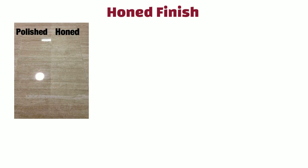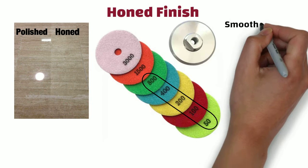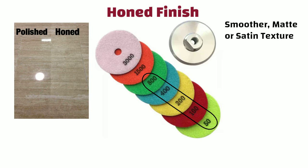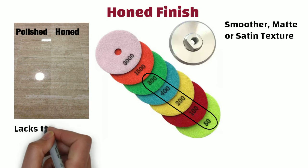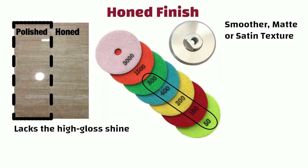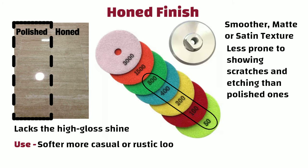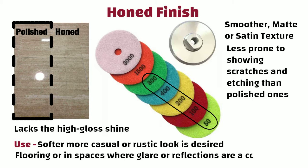Honed finish: The process is similar to polished finish, only the difference is that grit levels typically range from 50 to 800 or 1000. The honing process results in a smoother matte or satin texture. While it is not completely matte, it lacks the high gloss shine associated with polished surfaces. Honed surfaces are less prone to showing scratches and etching than polished ones. Honed finish is often preferred for areas where a softer, more casual or rustic look is desired, such as flooring or spaces where glare or reflections are a concern.